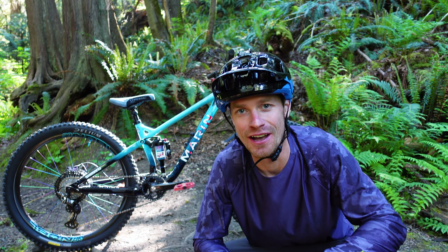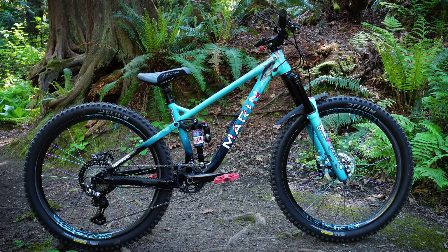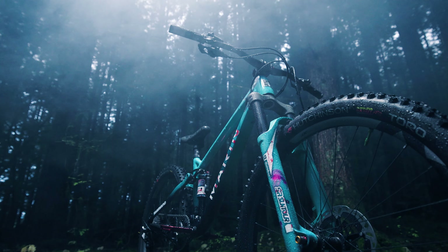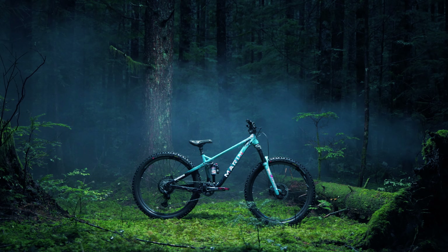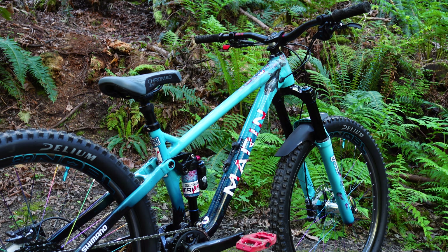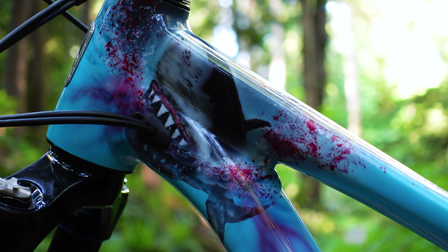Hey everybody, welcome back to the channel. I just realized I've never done a proper bike check video for the shark bike here. I did a video called The Deep a couple years ago — I'm sure a lot of you saw that. We really showed off the bike, just the visuals of it and then riding in really moody conditions. We shot that right at the start of winter in 2021 and I've been riding this bike ever since, but I just gave it some more customizations and I have an exciting new announcement. So let's check this thing out.